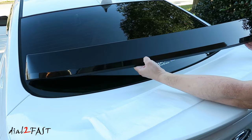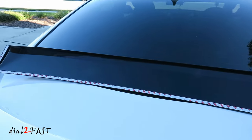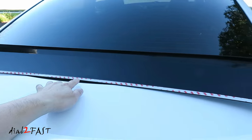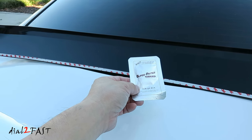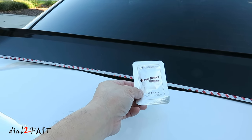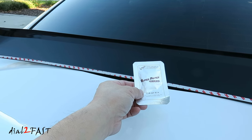Here's a look at this piece. To install this is very simple. As you can see it has 3M double-sided tape along the edge. So all you have to do is remove the backing on the double-sided tape and then stick this directly onto the back window. They've also included this adhesive primer. So before you install the visor, open this pack and take the swab that's inside and rub this over the surface on the back window where the 3M double-sided tape will make contact.